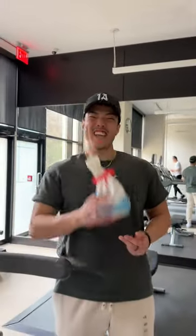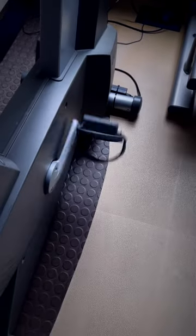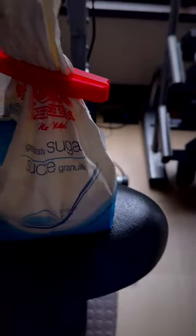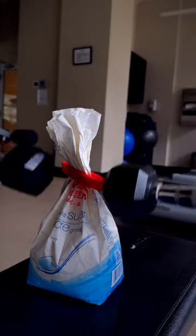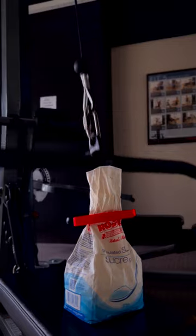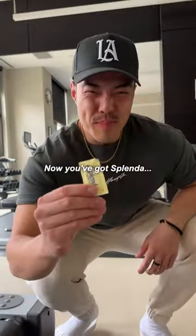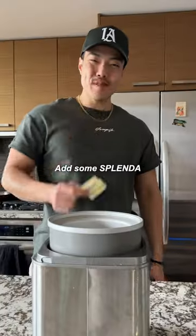Make this ice cream extra healthy. Take some sugar, give it some exercise. Now you've got Splenda. You know what to do — add some Splenda.